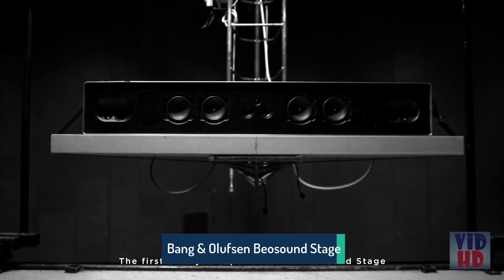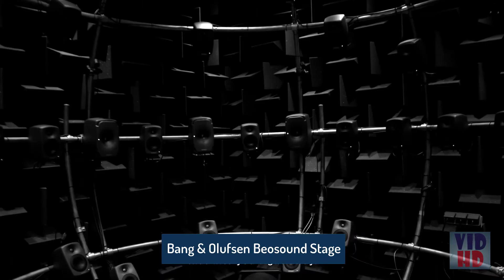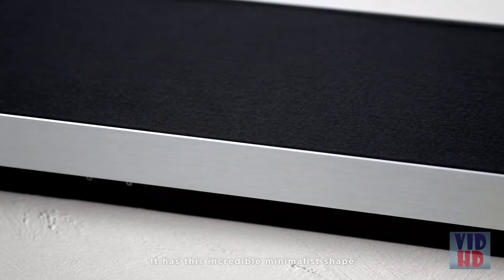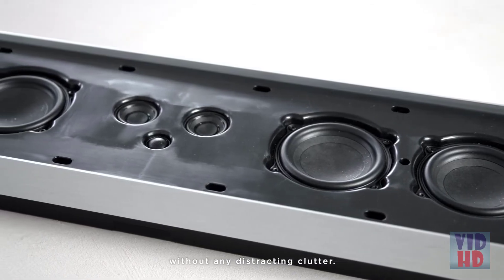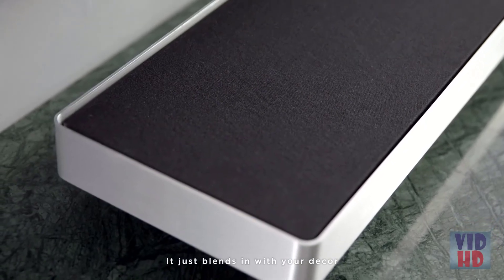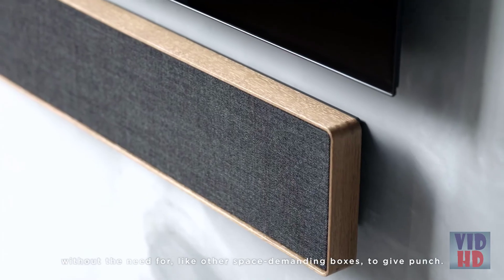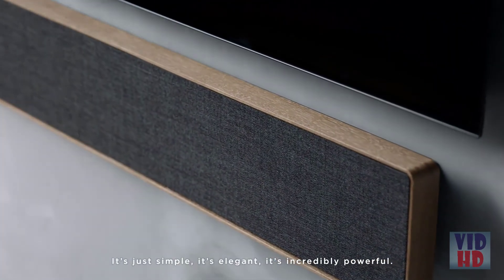The first time you experience the Beosound Stage is the impact — the truly deep sound that hits you right away. It has this incredibly minimalist shape that delivers immersiveness without any distracting clutter whatsoever. It just blends in with your decor without the need for other space-demanding boxes. It's just simple, it's elegant, it's incredibly powerful.